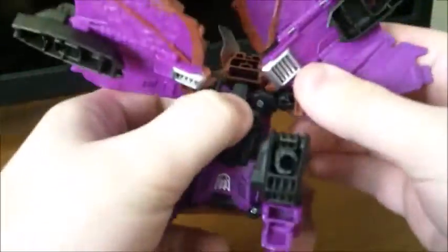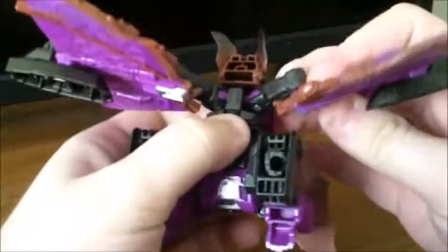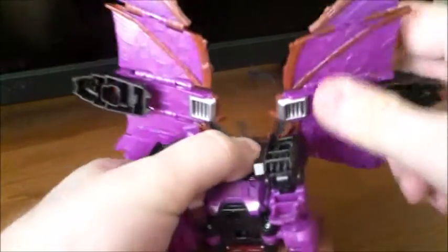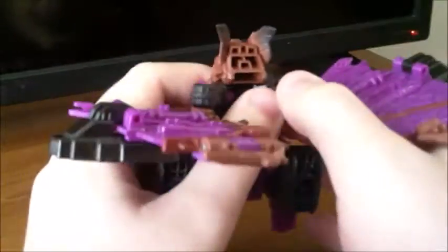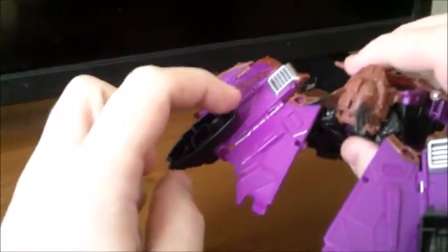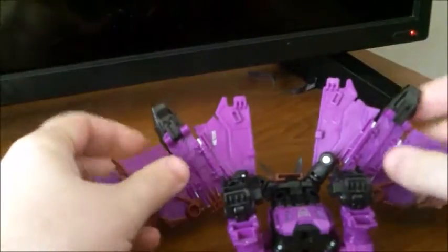Now the bat wings are going to be pretty simple. You want to make sure you have the leg joints positioned so the joint is coming inward, because you're going to need it for this. Rotate the wing around so you have the inside part of the wing pointing inward like so. Or if you want, make sure the feet and the silver part are on the outside — whichever makes it easier.